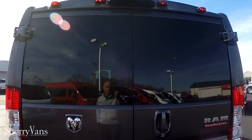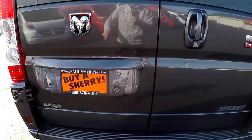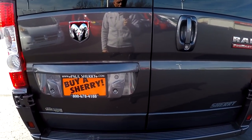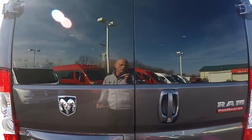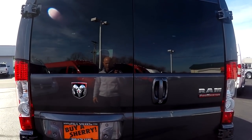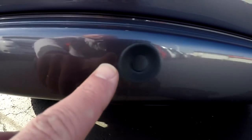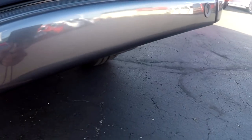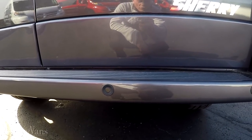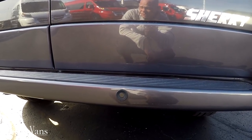All of our Promasters feature a factory backup camera located top dead center. A lot of manufacturers put them off to the side, which doesn't really give you an accurate image of what might be behind the vehicle. When you throw it in reverse you'll get a color visual on your navigation radio of anything behind the van. And if that's not enough, you've got factory backup sensors in the bumper as well, giving you an audible alert that will intensify the closer you become to an object.